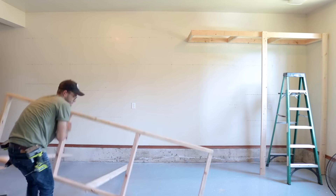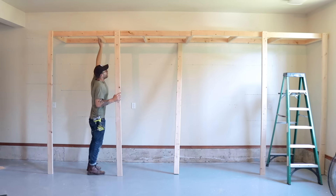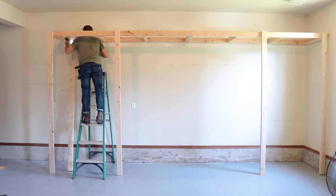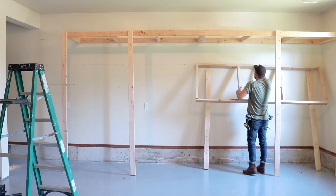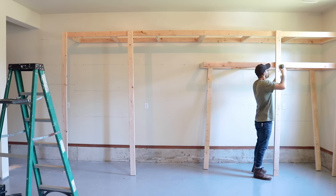The second shelf was a lot easier to raise, and the third even easier than that. Mainly because after I put in a couple of braces, I was able to tie into the previous shelf as my reference for straight. As I went, I kept cutting my braces down so I had that extra pair of hands that kept things safe and manageable.